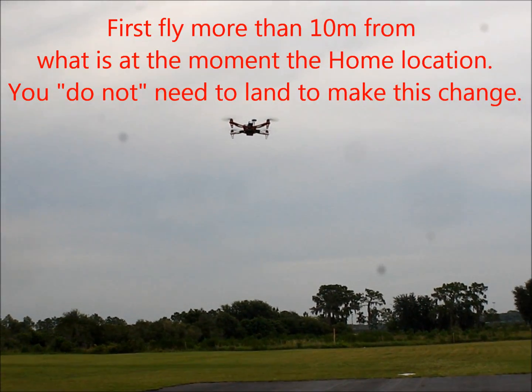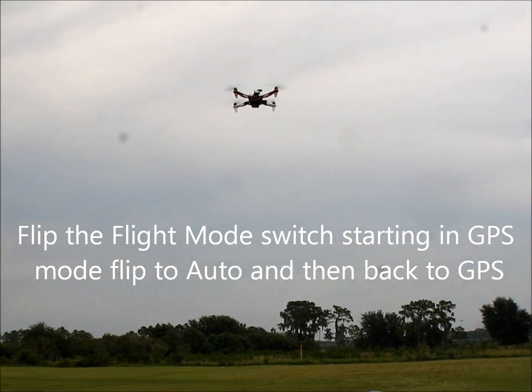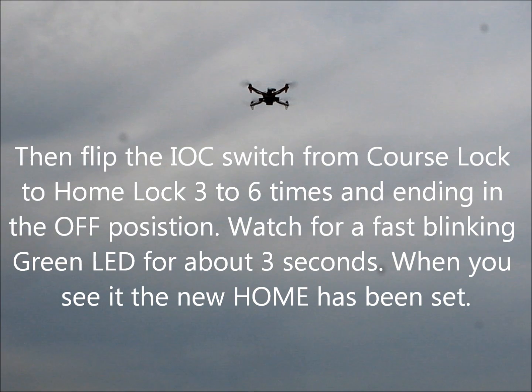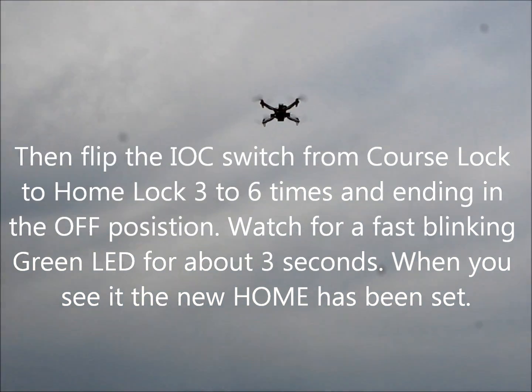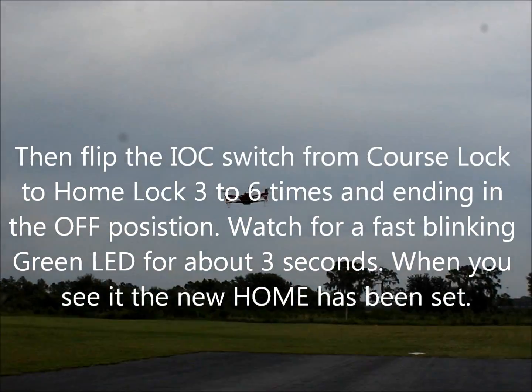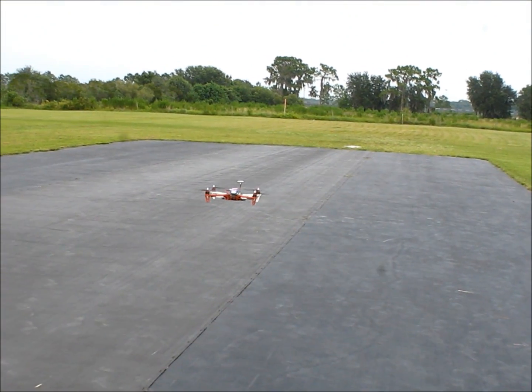We're going to cycle the flight mode switch. There we go. Now that's our new home point. So if I fail safe, it's going to come back to right here, somewhere in this area right here.